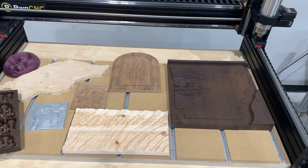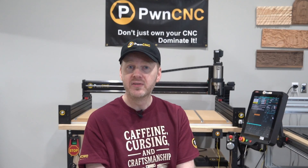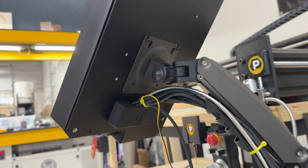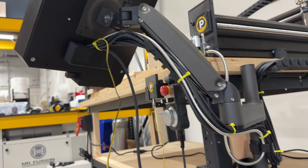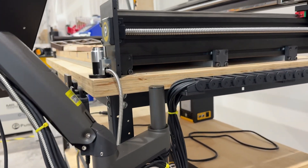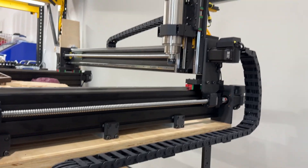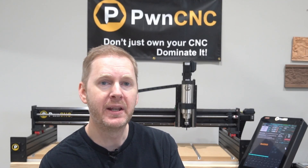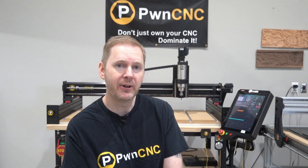Now let's get to the pre-order details. Pre-orders open this Sunday, September 7th. Machines begin shipping approximately four months later based on order volume. Pricing will reward early adopters, so the sooner you lock in your order, the better. Each machine comes ready to assemble with all of the electronics and wiring included. And yes, this launch is being self-funded through pre-order momentum, so the more support we get up front, the faster these machines will hit your shop floor.